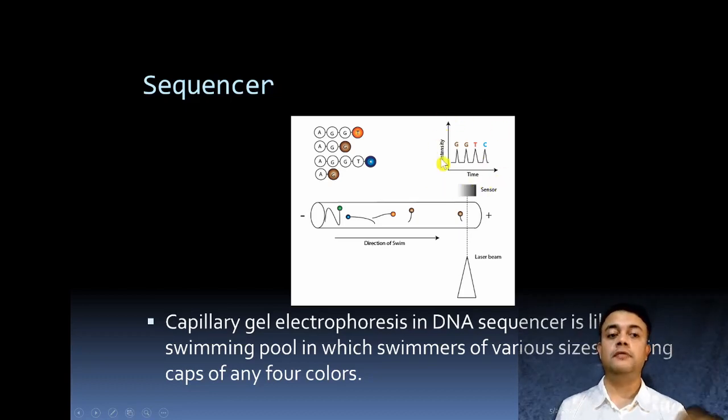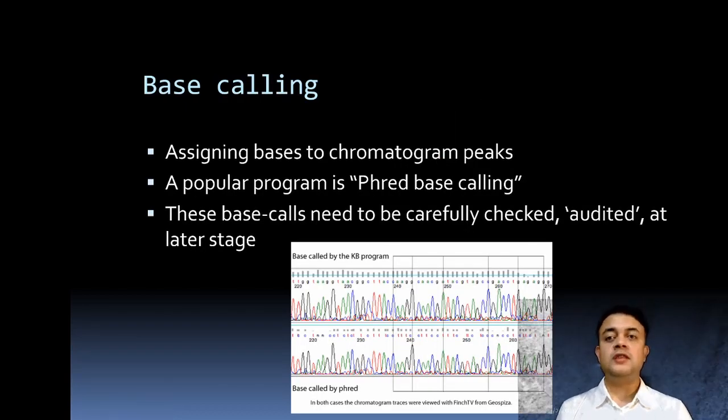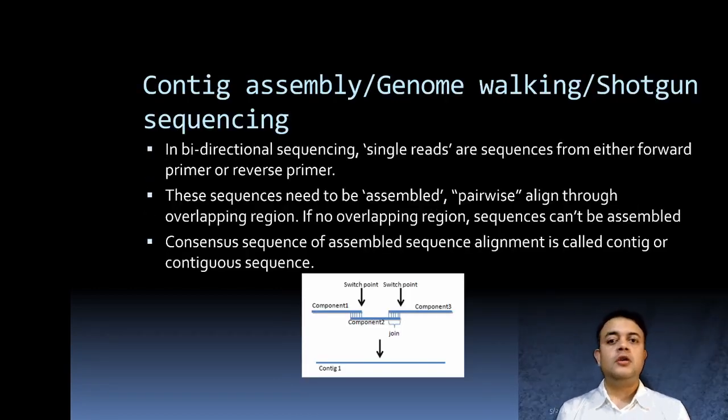Next is base calling — assigning bases to the chromatogram peaks. The colored peaks on the chromatogram correspond to specific nucleotides based on their color coding. One popular program for base calling is called Phred. These base calls need to be carefully checked and manually audited, as automatic base calls should not be trusted blindly.